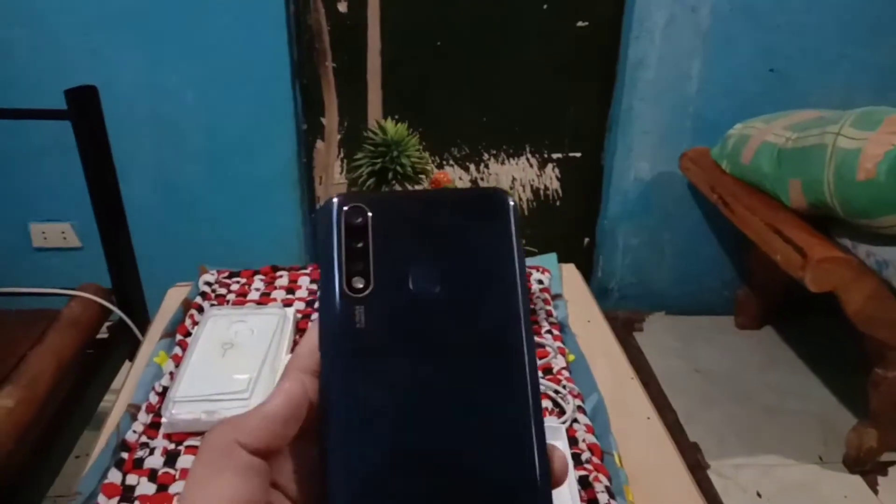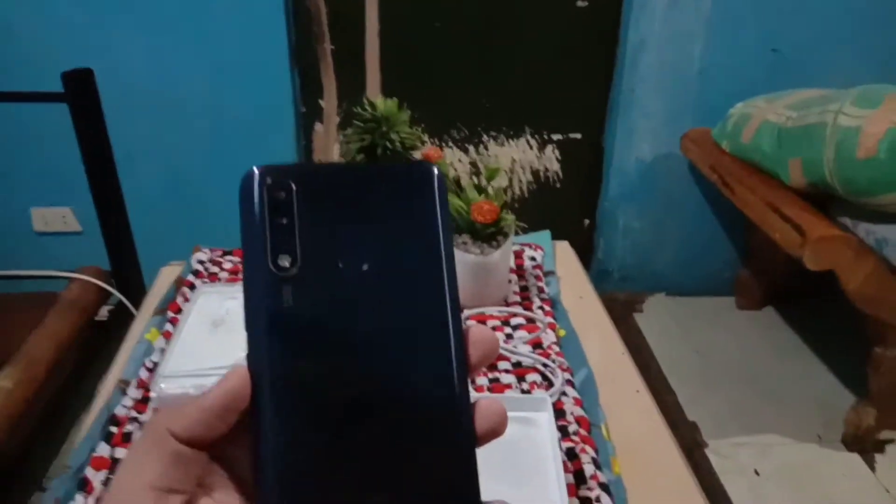Ito yung tinatawag na magnetic black. May dalawang colors nito mga kalods sa Vivo Y19 — yung spring white and magnetic black. Ito, magnetic black ito mga kalods. Dito sa back, mapansin yung mga kalods.